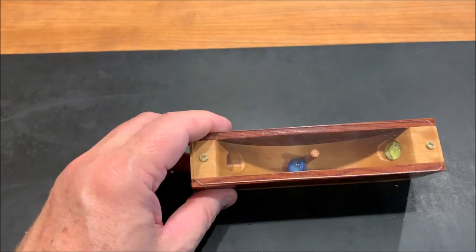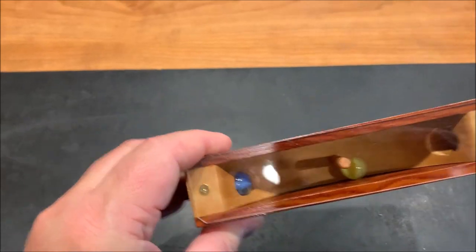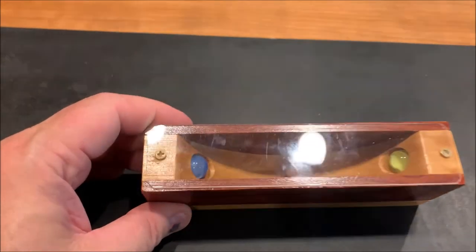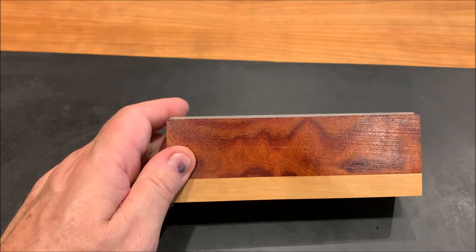How do you get the marbles up into those holes? You do one, the other one comes out. Try to do one, the other one comes out. But as I look away, there is a secret — and there it is. This is a great project, really fun.